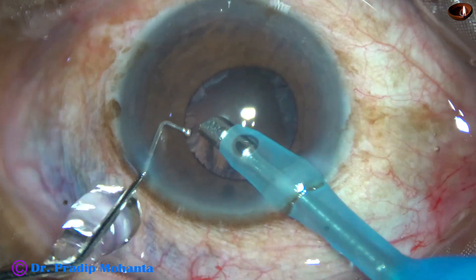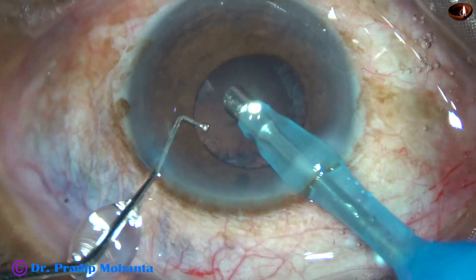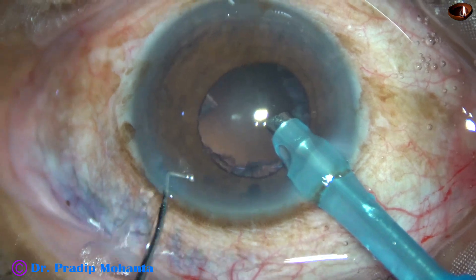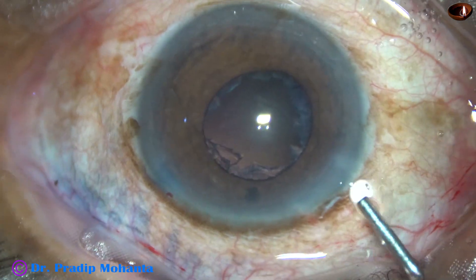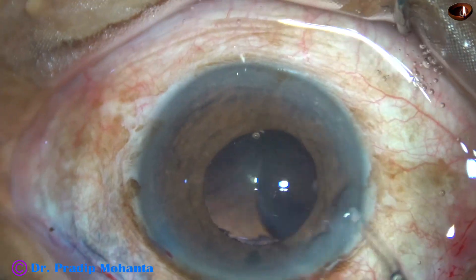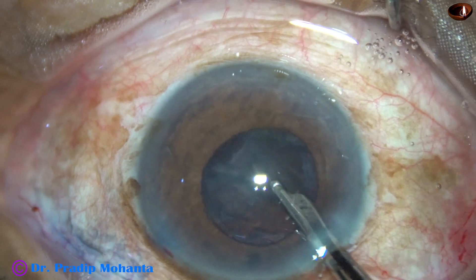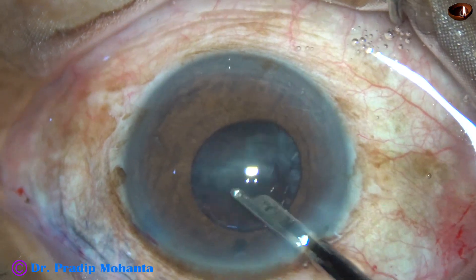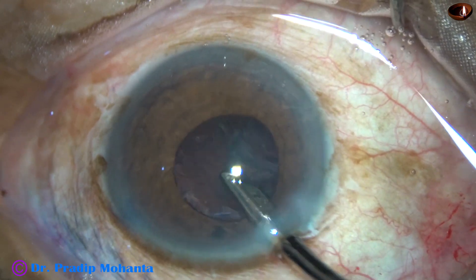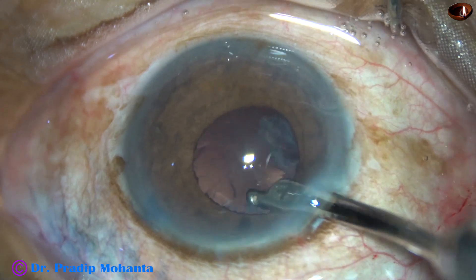Yes, the nucleus has come out. This is a layer of epinucleus. Now my plan is to remove the epinucleus by a 23-gauge Simcoe cannula. Here it goes. It is coming out gradually.